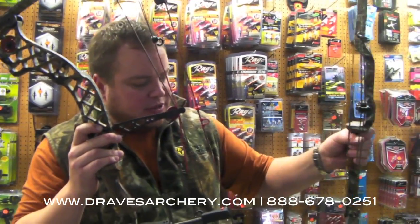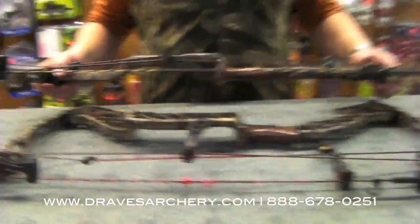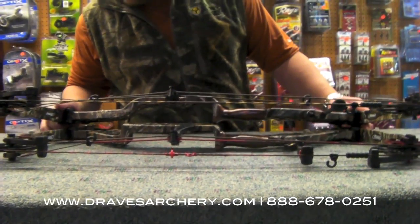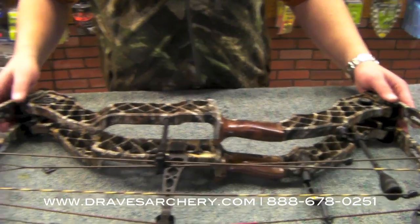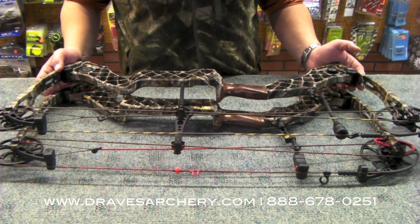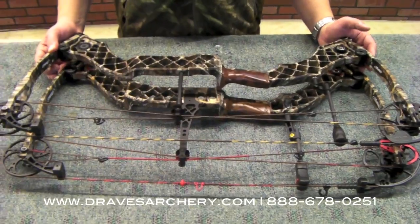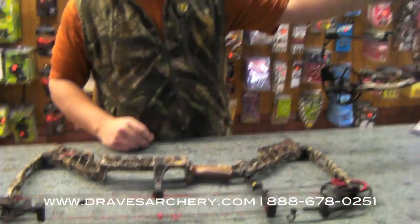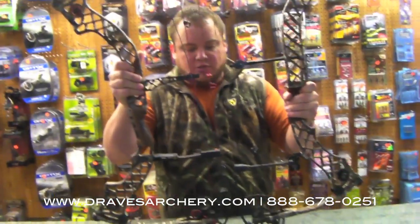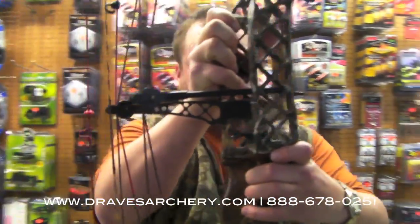They lightened up the string stop a little bit. The Z7 Extreme was quite a bit shorter, but when you lay these risers on top of each other, we're only no more than an inch longer on the riser. You can see how much less reflexed this riser is compared to the Z7 Extreme, which typically should increase forgiveness quite a bit. The more reflex the riser has, the more it multiplies and magnifies any torque from your grip.